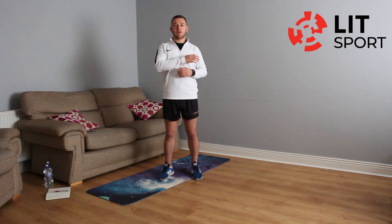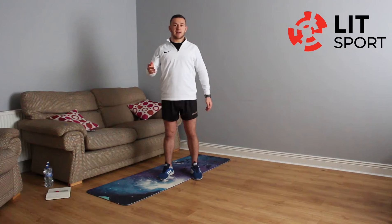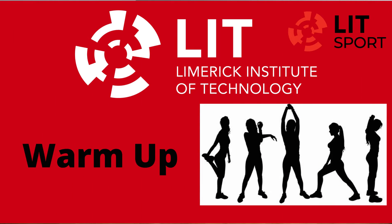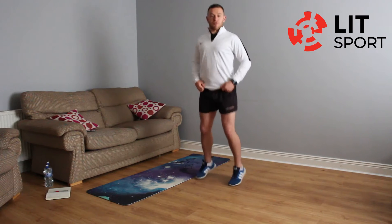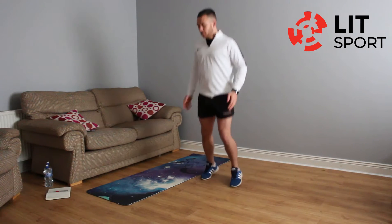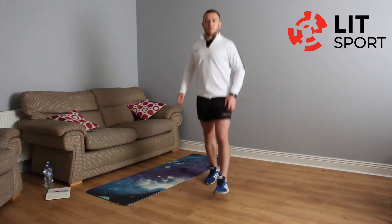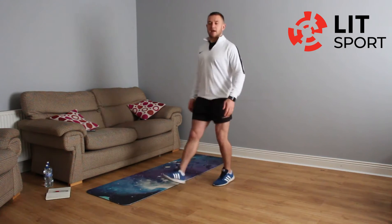The last two workouts earlier in the week were all on the clock, so this is a mixture between doing a number of reps and being on the clock. We go straight into our warm-up and then straight into our exercises — just a further warm-up on our toes. It's a lower body strength workout, so we warm up the lower body with a few kick-outs, some plyometric movements, and a few stretches.